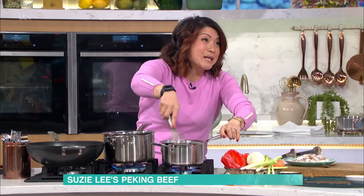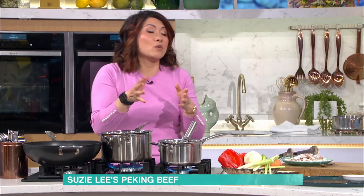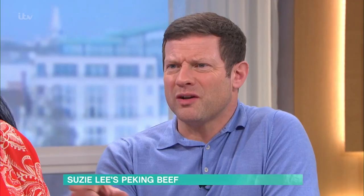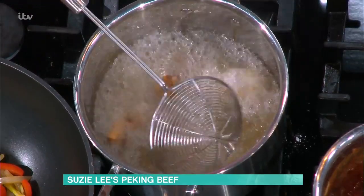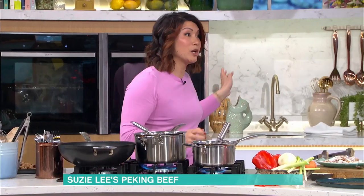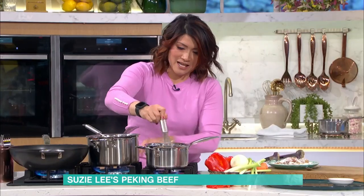If you really want a cheat you can buy pre-battered beef from the shop. Or if you want it super healthy, skip the frying stage altogether. The batter is so easy to do as you can see. You can also part-cook the beef, refrigerate it, then reheat in the oven the next day and it gets super crispy. An air fryer works brilliantly for this too.